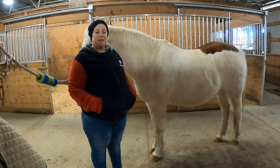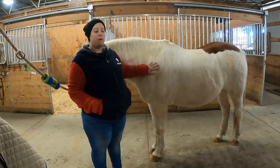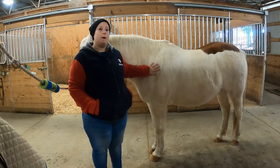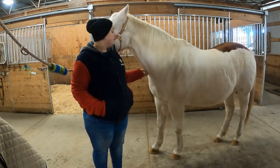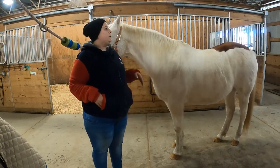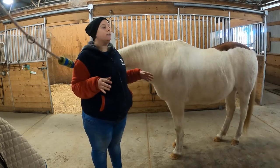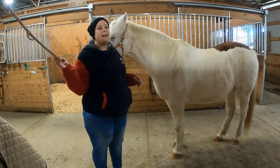Hi, I'm Carolyn, one of the instructors here at NTRC. This is Patch, and together we are going to go through grooming basics so you can help get your horse ready for classes at NTRC. This is a basic video showing you what to do with the different brushes and what order to use them in. If you were grooming for a show or a very long ride, you might be a little more thorough, but this is the basic way we get the horses ready for our classes here.